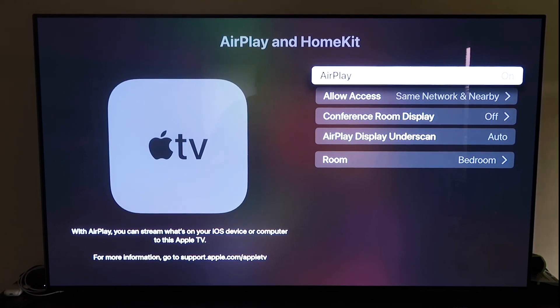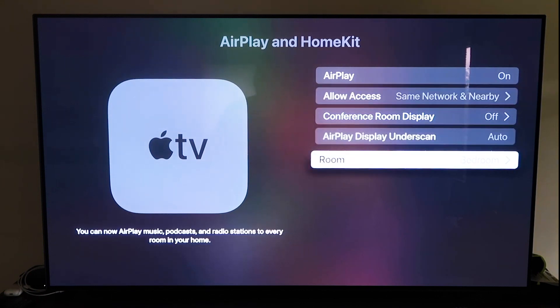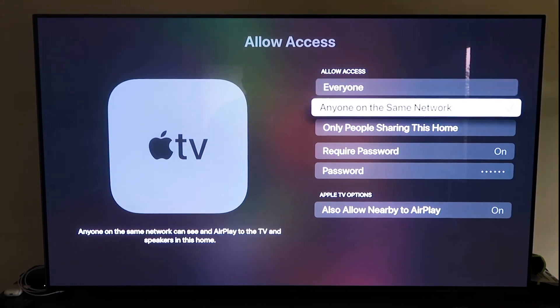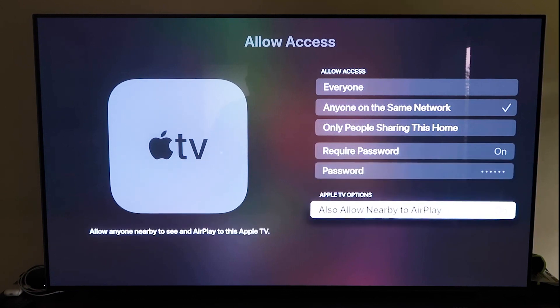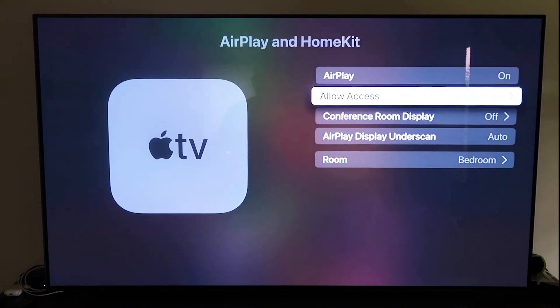It recognizes that your phone is near the Apple TV and automatically starts syncing — you just give it approval to access your phone. Make sure your AirPlay setting is on. It'll ask you to name your Apple TV 4K to whatever room it's in. Under Allow Access, you have options: everyone, anyone on the same network, only people sharing this home, require a password, and allow nearby AirPlay. That's based on preference.